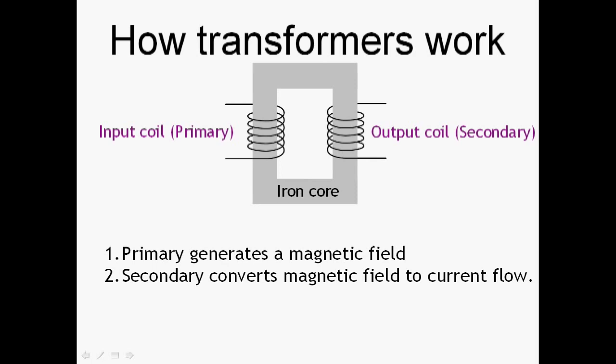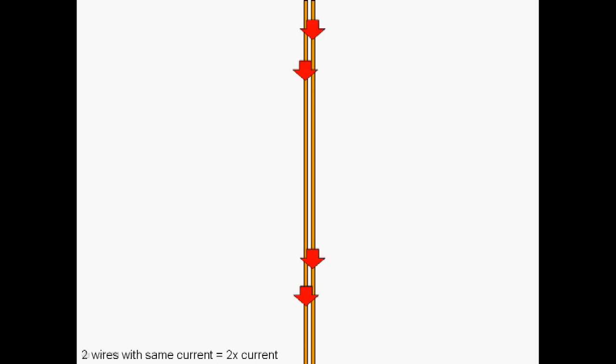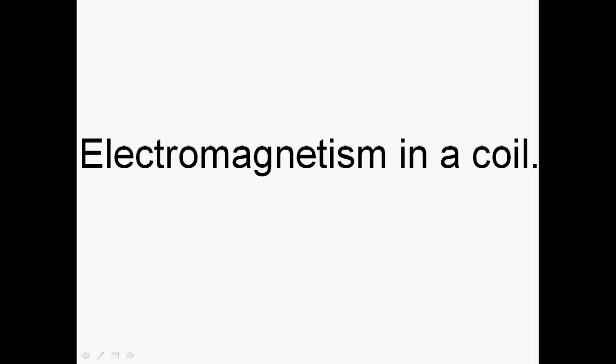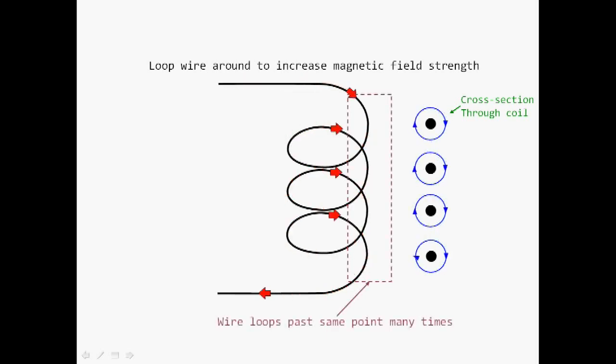When we pass a current through a wire, the red arrow represents the increase in current flow, and a magnetic field is formed. To get a stronger magnetic field we get more current to flow through the wire. Alternatively, we can use two wires — doubling the wires effectively doubles the current flow past a certain point and therefore doubles the magnetic field strength. We can use this in a transformer to make very strong magnetic fields by using a coil. By looping a wire into a coil, the same current-carrying conductor passes the same point repeatedly, and the magnetic field from each wire effectively adds together, making for a very strong magnet.